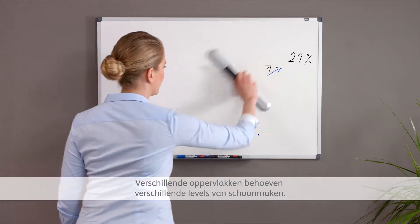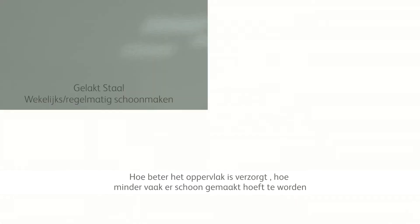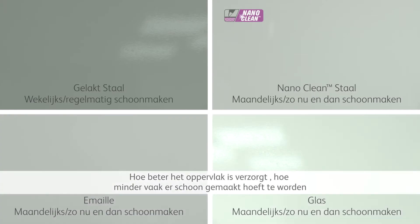Different surfaces require different levels of cleaning. The better the surface, the less cleaning is needed.